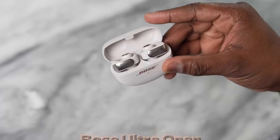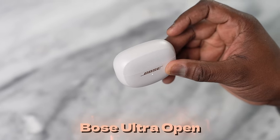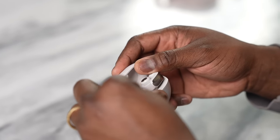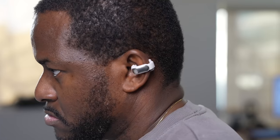Welcome to my review today. We're taking a look at the brand new Bose Ultra Open earbuds — the ones you've seen where Bose had a partnership with Kit, that basically hang on your ear like earrings.